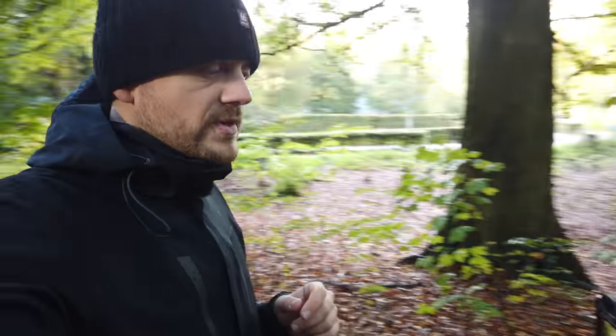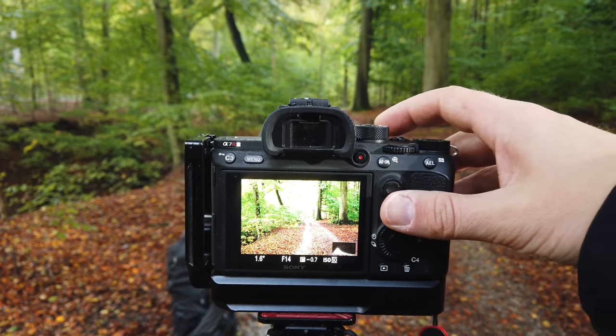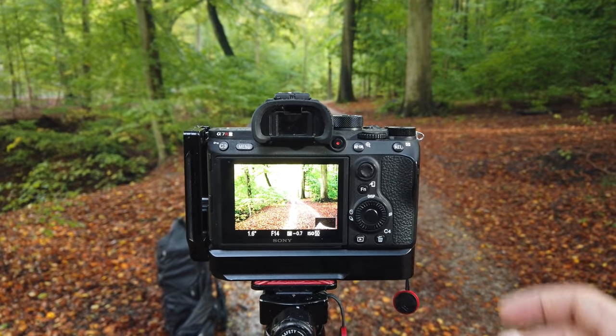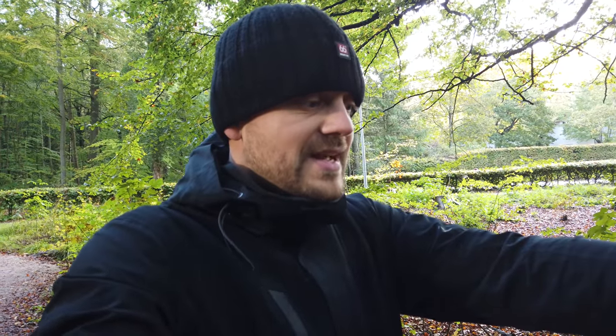Right now with my optimal settings for this scene, I'm at ISO 50 to get as clean a photo as possible, F14 to get everything in focus. Even if I shoot at F11 I'll still have a long shutter speed. The shutter speed right now is actually two seconds, so even if I went down to F8 I would still have a shutter speed of half a second — and that simply means you can't hand-hold it.